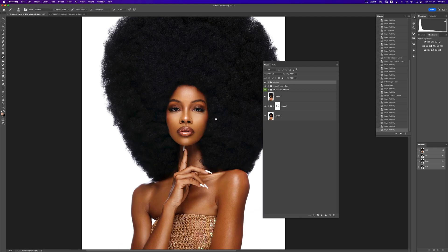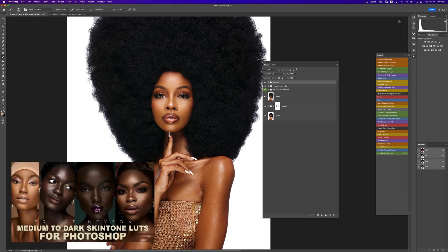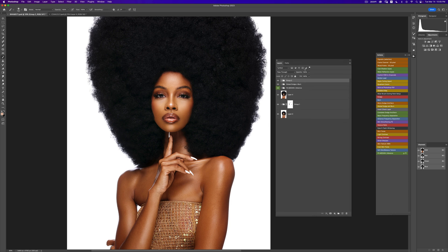Before we get into it, I want to tell you about my skin tone LUTs and my retouching essentials pack. These are amazing skin tone LUTs that help you color grade your skin tones or give you a starting point. My retouching essentials pack has 15 amazing actions to help you retouch better and faster. Also, go sign up for my retouching masterclass — links are in the description below.